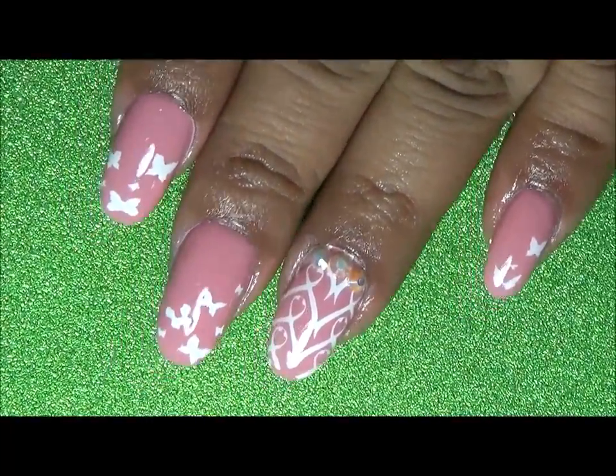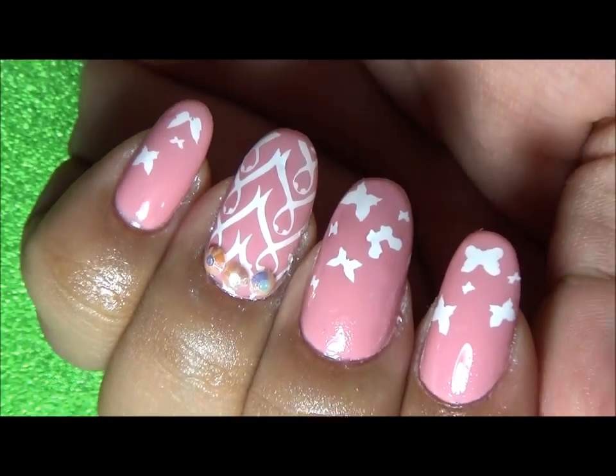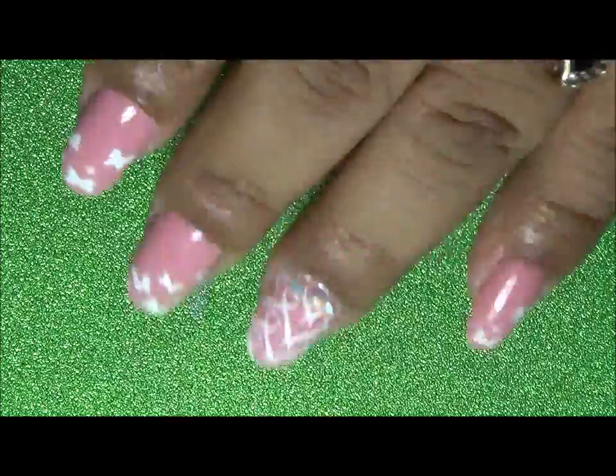Here is my finished look. I did add some gems when I applied my no-wipe top coat from Born Pretty Store — I really love that top coat. I added some cuticle oil around my cuticle. I am really impressed that the white nail stamping polish didn't smear with the gel top coat.